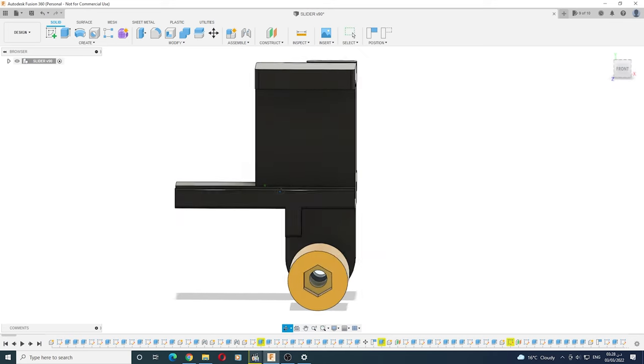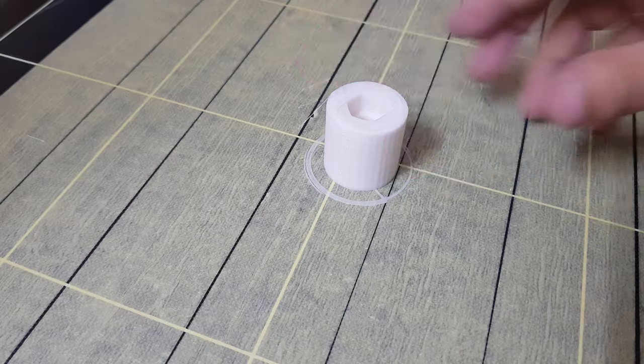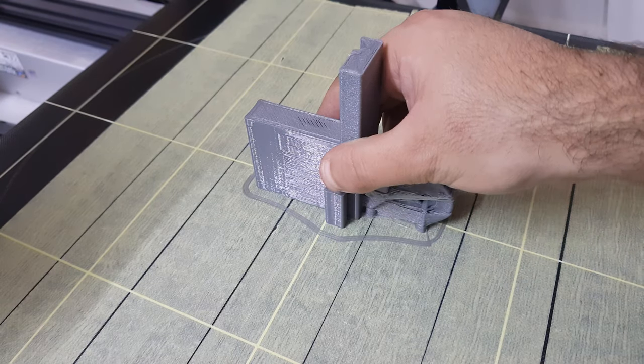I designed this phone holder using Fusion 360. You can find the CAD file in the description. All parts take around 7 hours to print if you use a 0.8mm diameter nozzle.